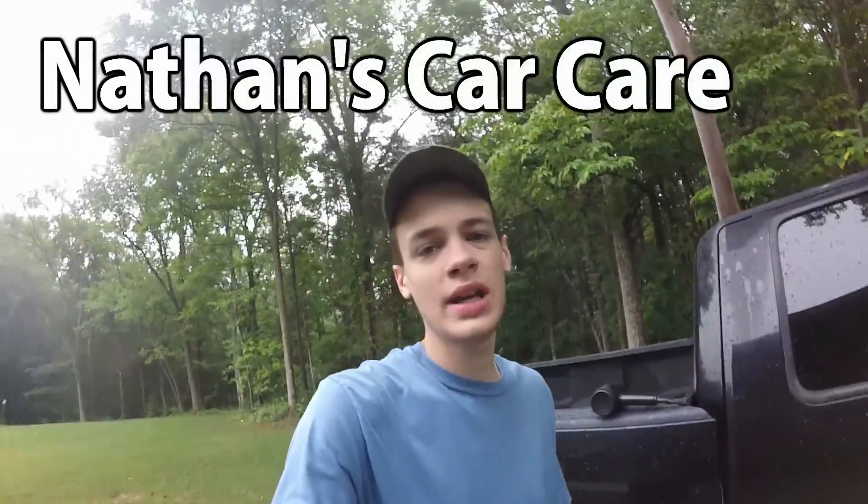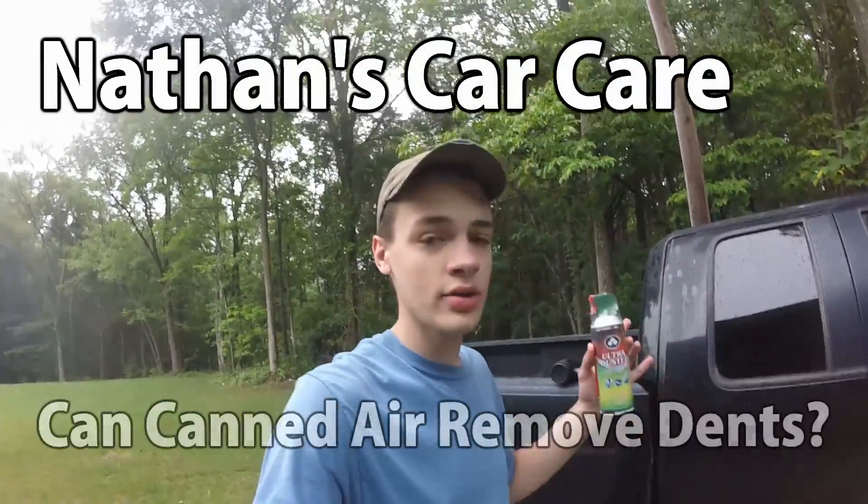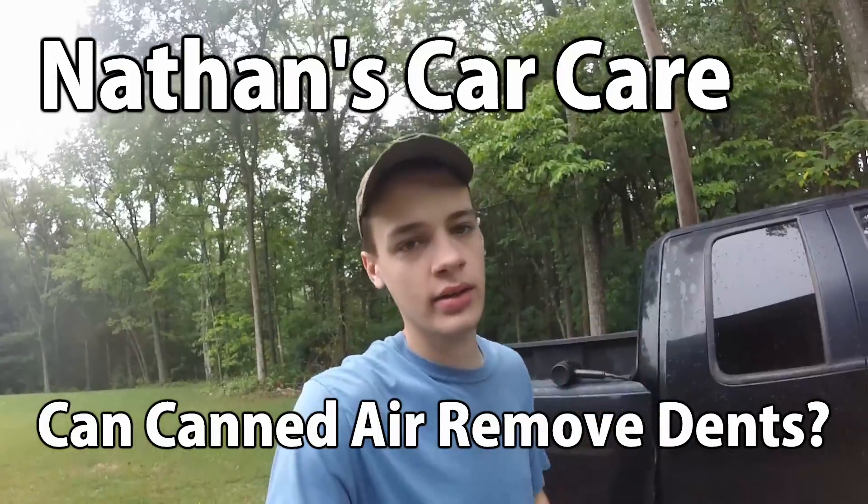Hey guys, it's Nathan from Nathan's Car Care. Today I'm going to be testing: can you actually remove a dent with canned air? Let's find out.